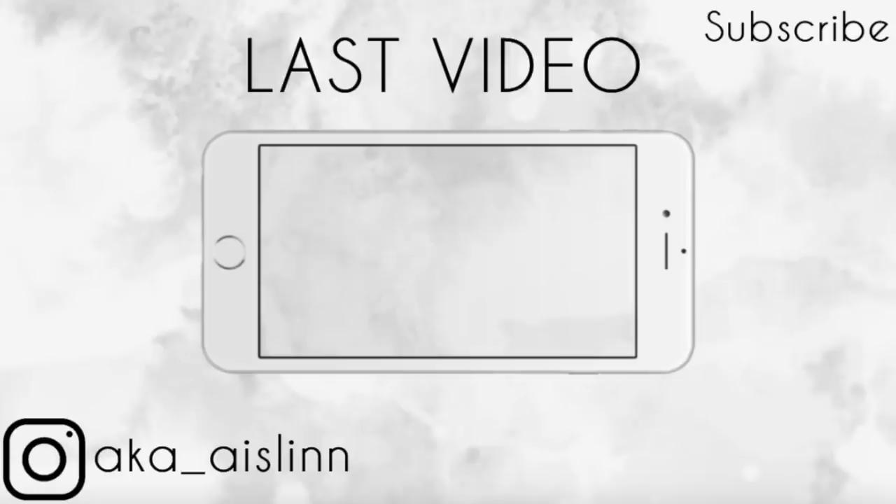That is all for today's video, guys — I hope you enjoyed it. Don't forget to check out my Instagram; the link will be in the description down below. I post way more of my day-to-day life on there. Give the video a thumbs up if you enjoyed it — I love you guys so much, and until next time, stay weird, bye!